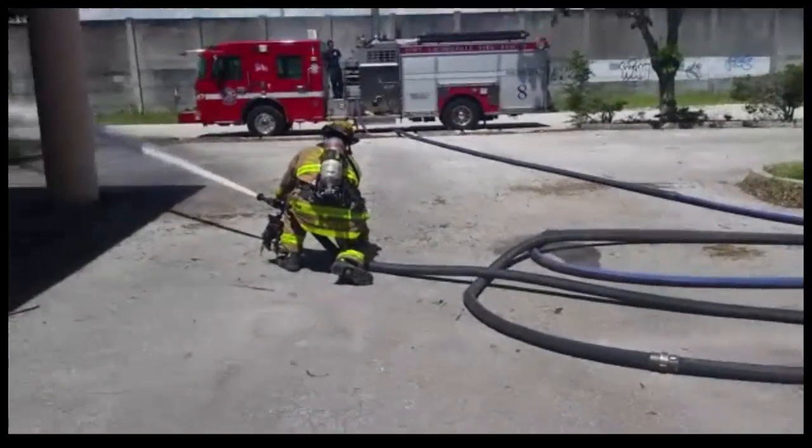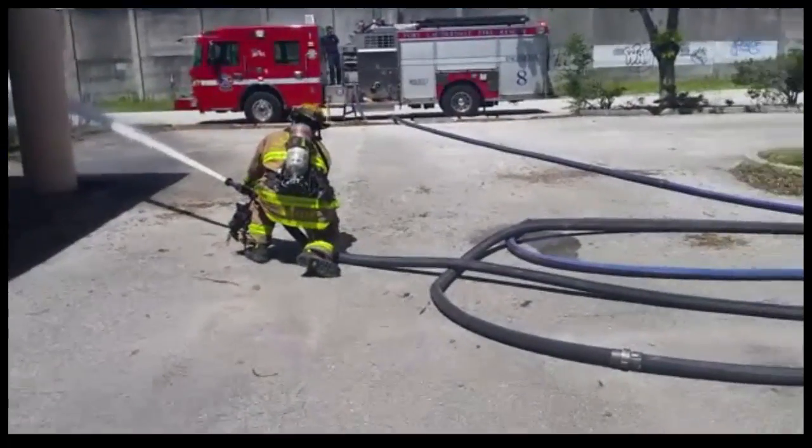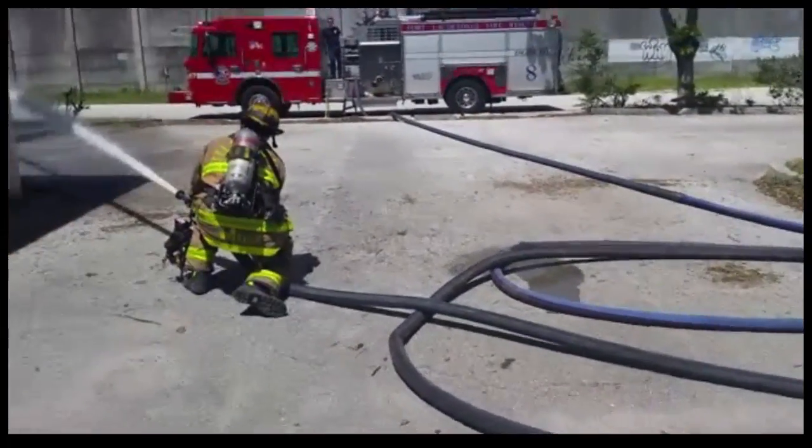Taking an extra couple of seconds to properly set up the line makes for a successful attack with a two and a half.